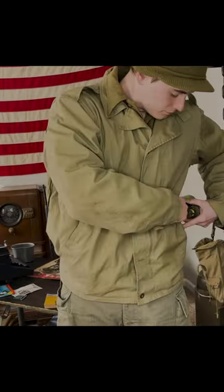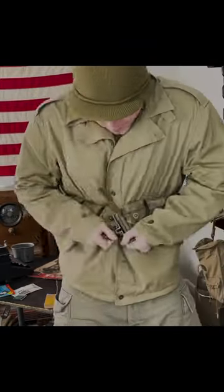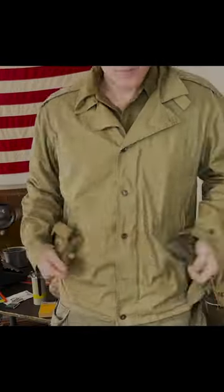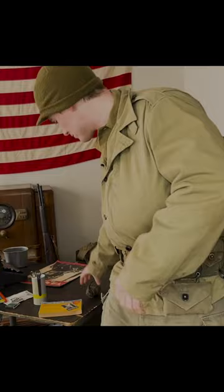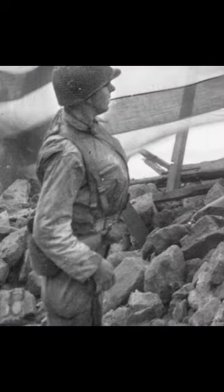Soldiers were forced to find ways around this, like stuffing the pockets full of things and then cinching their cartridge belt around the top of the pockets to try to keep everything inside, or just stuffing all their belongings into the top of their jacket and cinching their belt around the bottom to keep anything from falling out. That method is often called the GI gut, because it makes you look like you have a big gut.